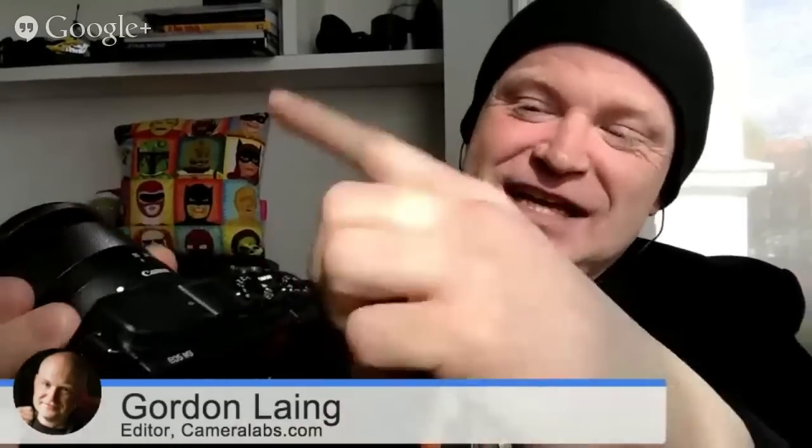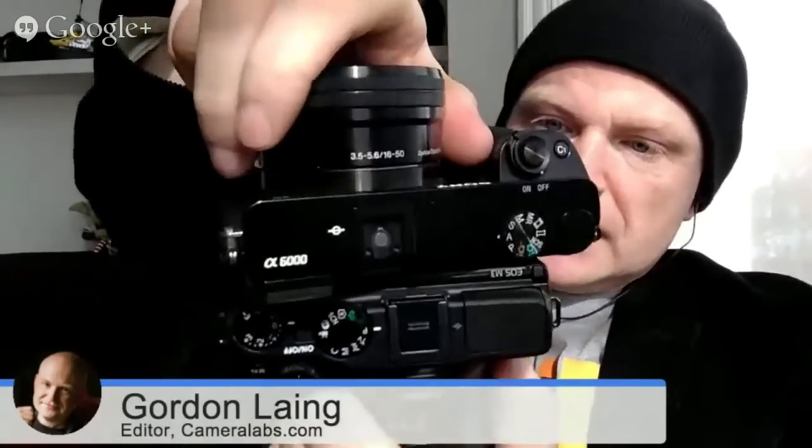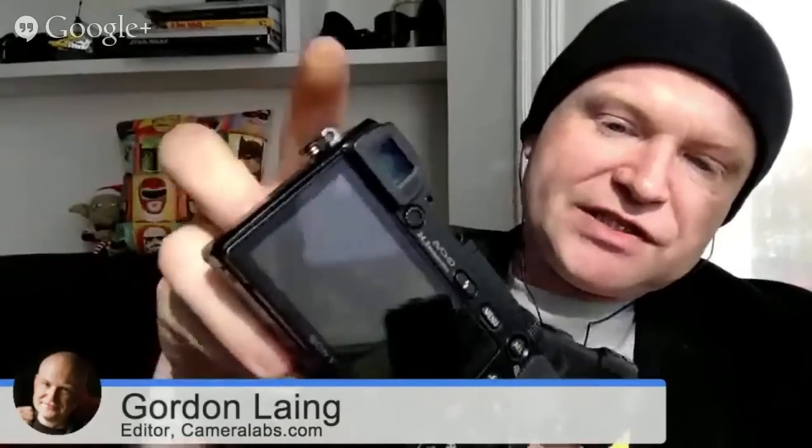It may be worth comparing it against the Sony a6000. I'm holding up the a6000 on top of the EOS M3 — they're roughly the same size. Except Sony has managed to squeeze in an electronic viewfinder in the corner. It's quite a good one, as you know, Doug — you've got an a6000. It's really annoying that the EOS M3 doesn't have it. That's its first major failing. But Canon will say, well, you can have it — you can slide it on.